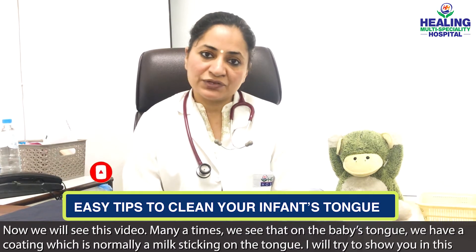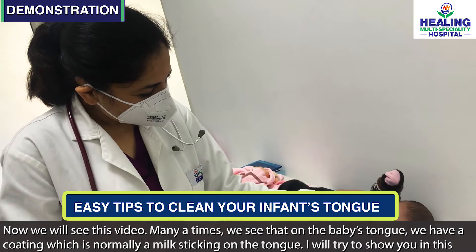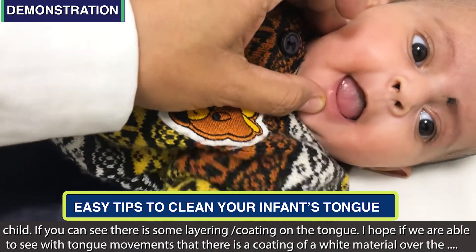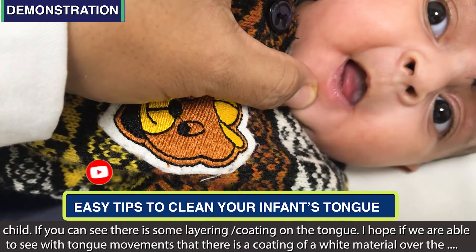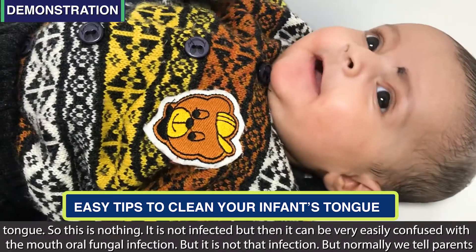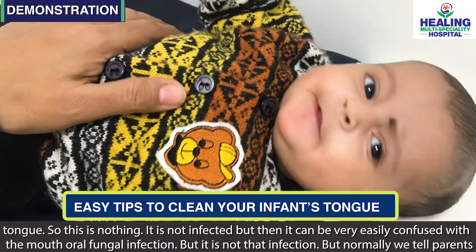Now in this video, we often see that on the baby's tongue — jeeb ke upar — there is a coating. I'll try to show you on this child. If you can see, there is some layering, a coating on the tongue. I hope you can see with the tongue movements that there is a coating of white material over the tongue. This is nothing — it is not infected — but it can be easily confused with a candida or oral fungal infection.